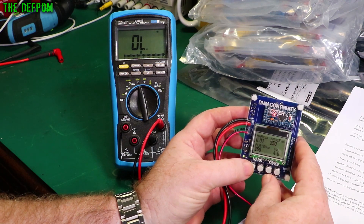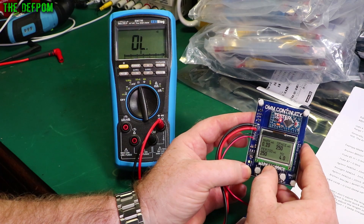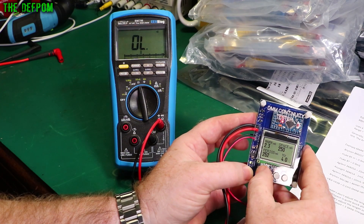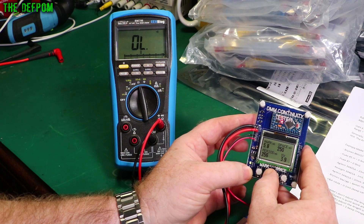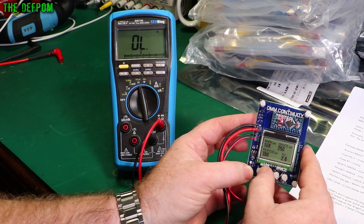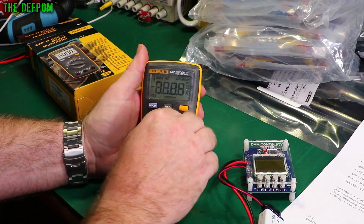Look at that — 0.01, it's just like instant. It goes all the way up. I've got the Fluke 107 out now — let's see what this one does.